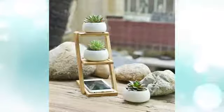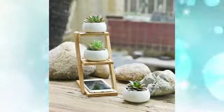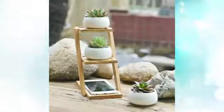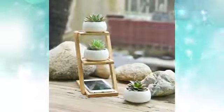5. Small succulents planter and ladder stand. Even smaller and cuter, this 3-tiered bamboo stand is perfect for the home office. Raise your phone up on the bottom shelf and place a couple of cacti on the upper tiers.